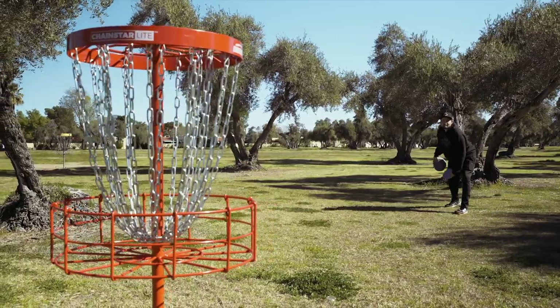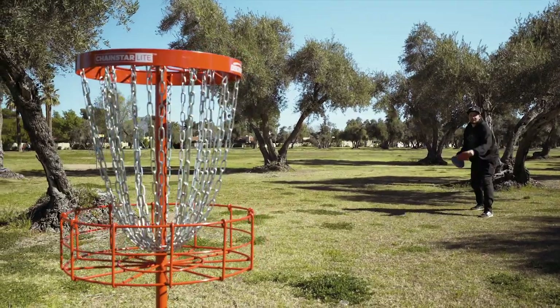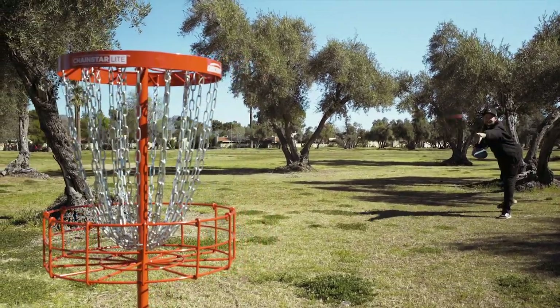The one thing about block practice if you use it exclusively is that every single throw after your first one is an adjustment of the last. There needs to be an emphasis on making sure your putts and your throws in block practice are the exact same.